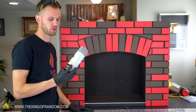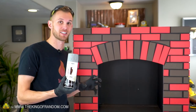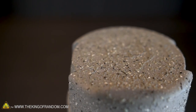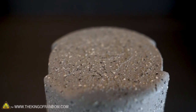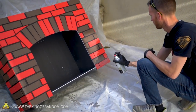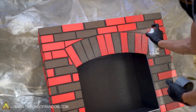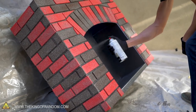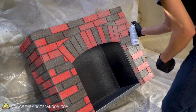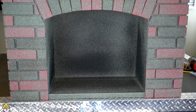Our bricks are attached, they're sealed, and we've got the gaps filled. Now let's go over it with some paint — the first kind I'm going to use is this stone textured spray paint, which is really going to help give our bricks a much more realistic texture. This stone textured spray paint is a little more expensive than most spray paint — it costs about ten bucks at Walmart.